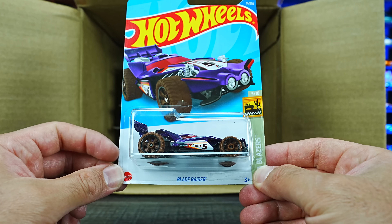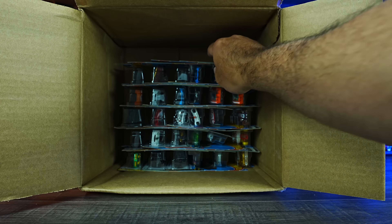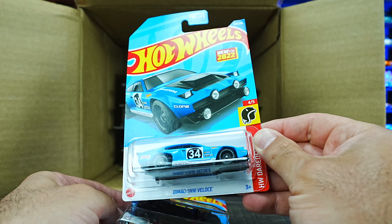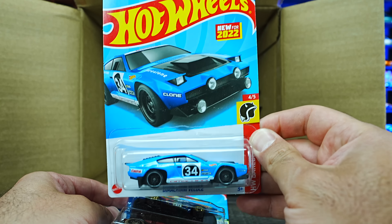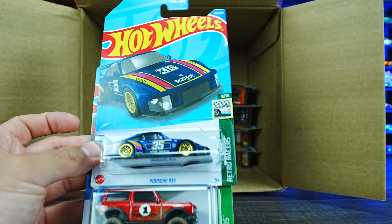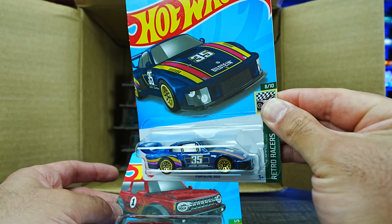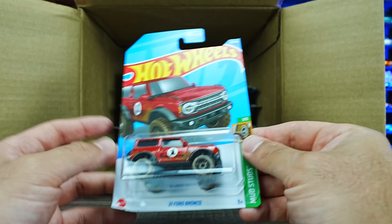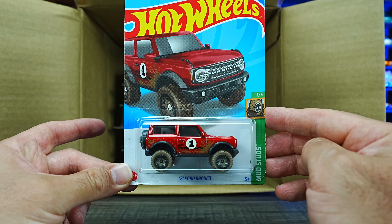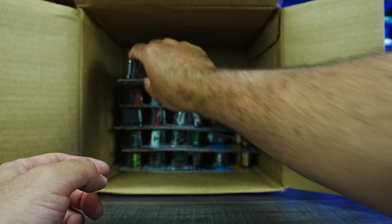We've got the Blade Runner in what looks to be a brand new color variation. We've got another one of the Diminci Veloce — I'm probably pronouncing that wrong, but it's a pretty cool casting. We've got the Porsche 935, seen this one in a previous case but very nice to have another. And we've got the 2021 Ford Bronco in a new color variation — always good to see more colors of that Bronco.